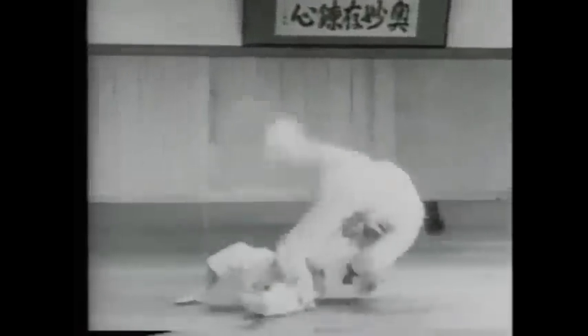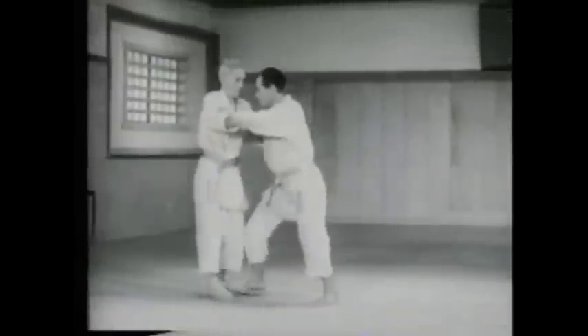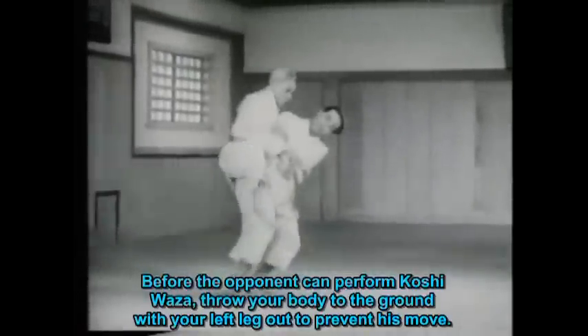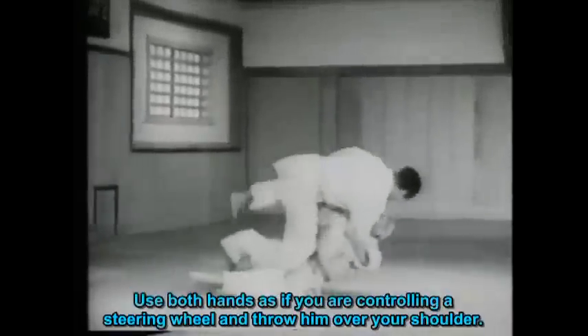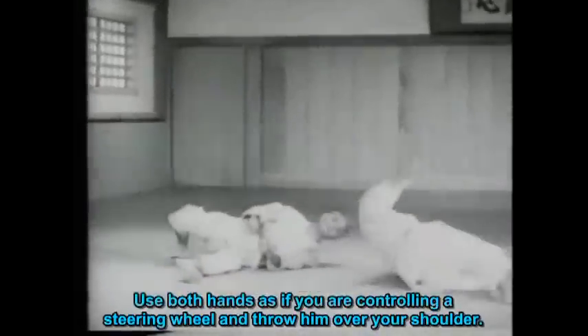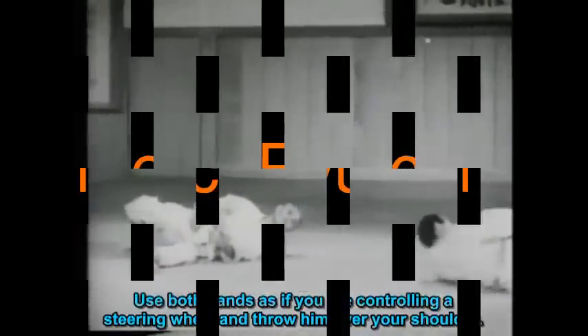横車。相手の腰技に一瞬先んじて身を捨て、左足で相手の出を阻み、両手はハンドルを切るように肩越しに投げます。(Yokoguruma: Anticipating the opponent's hip technique, sacrifice yourself, block the opponent's advance with your left foot, and throw over the shoulder with both hands as if turning a steering wheel.)